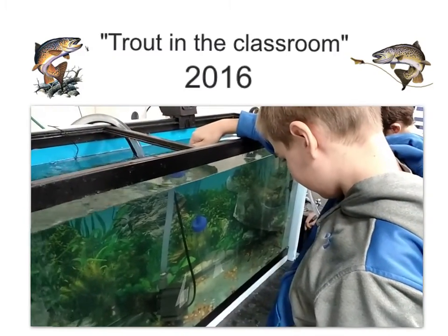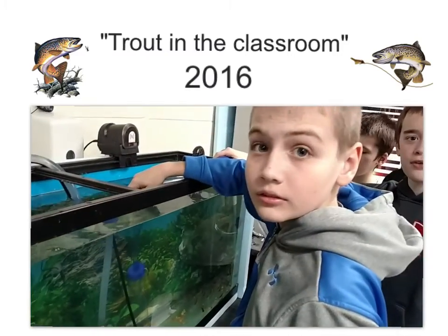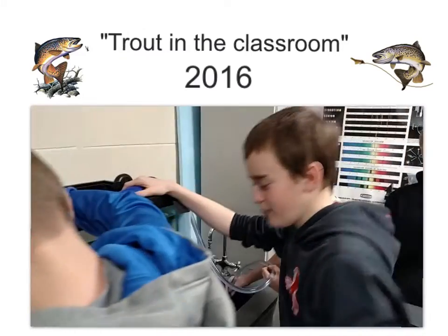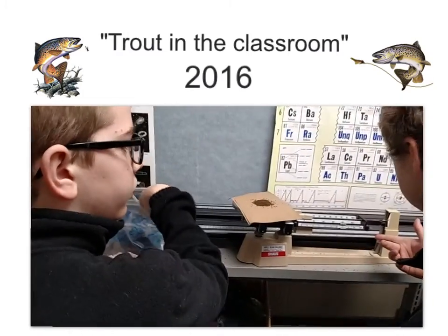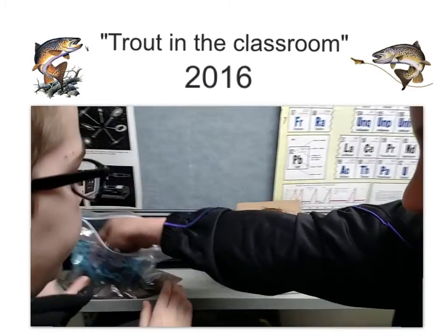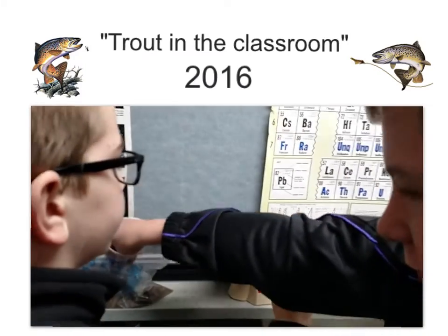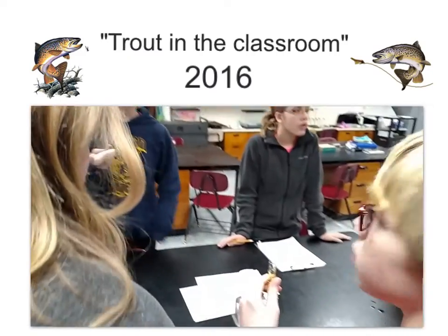Right here what you see is a video of us first of all cleaning the tank, and each rotation will get a chance to do this every day. Over here we're feeding the fish, we're measuring out the food, and then over here we're doing some chemical testing.